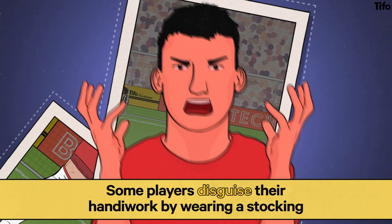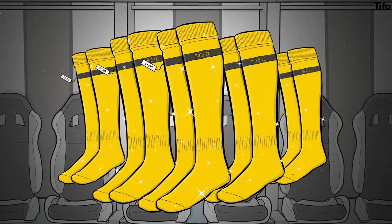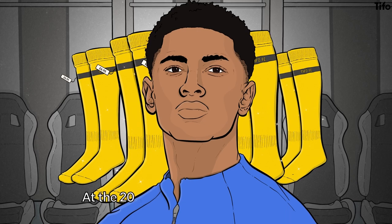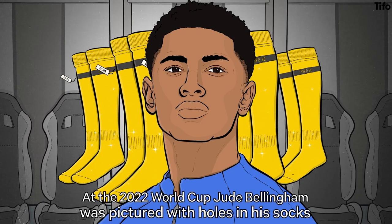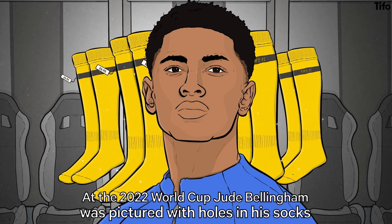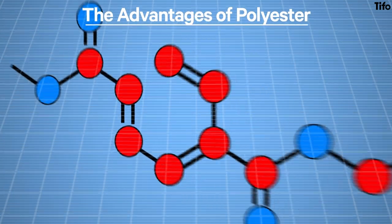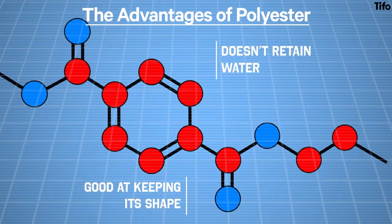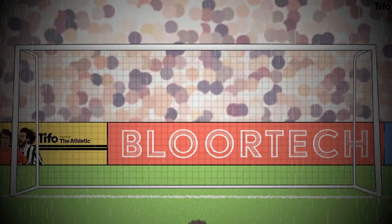But for what reason? Well, it's about calf muscles and polyester. It's common for players to wear new, out-of-the-packet socks several times within the same season. Football socks are also very tight fitting. For instance, during the 2022 World Cup, England's Jude Bellingham was pictured with holes in the back of his socks — socks which were made from roughly 88% polyester. Some of the advantages of polyester, in this context at least, are that it doesn't retain water and is relatively good at keeping its shape. Given the various conditions in which footballers play, those are both strengths.